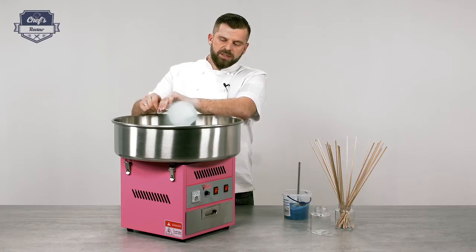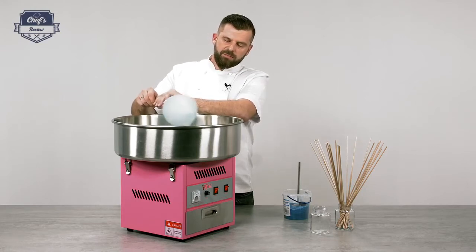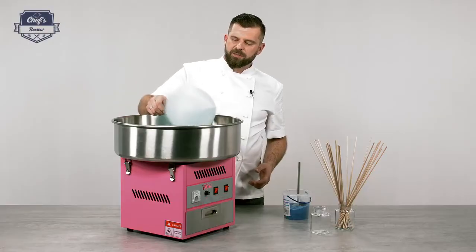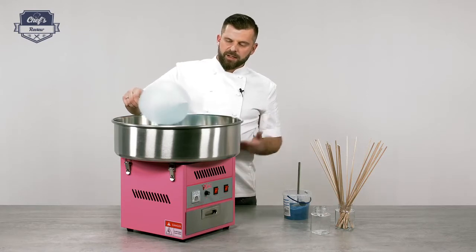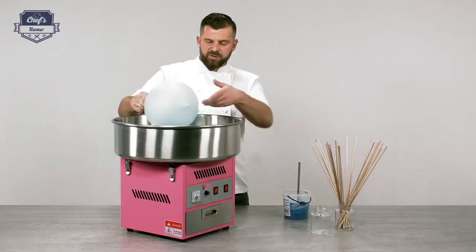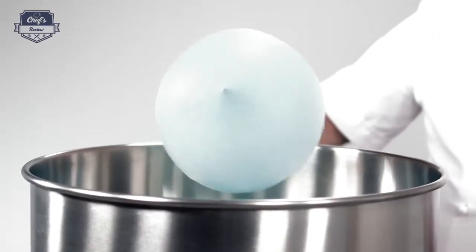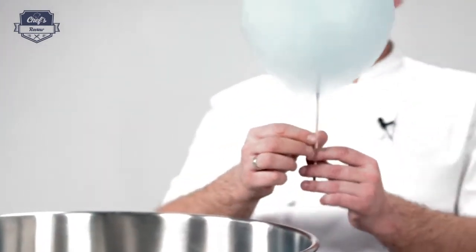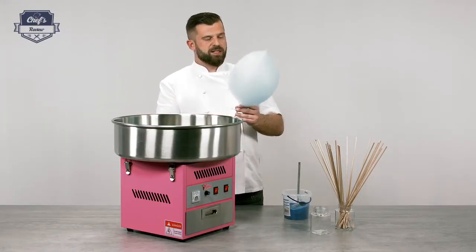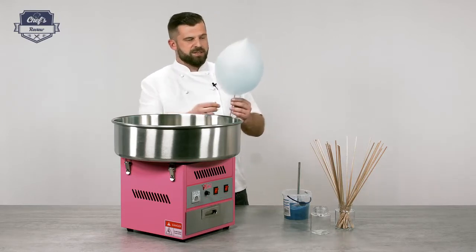You've probably seen on the internet how cotton candy masters make different colored flowers and different shapes — it all comes with practice. I'm not a cotton candy expert by any means, but I just have to tell you, it just happens. You don't need special skills to do that. When you see the strings stop flying, that's pretty much when it's ready. Mine is ready — it's very easy. That's where you can mix in other colors and make those flowers you see on the internet.